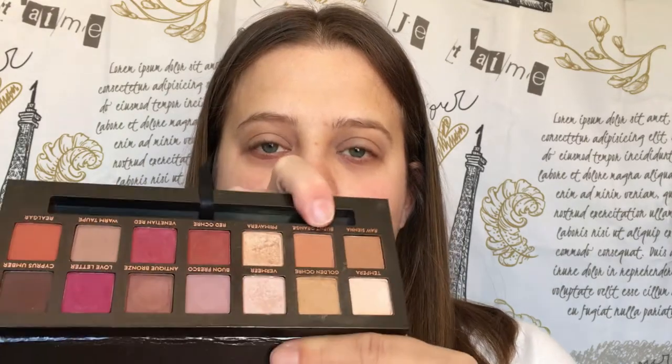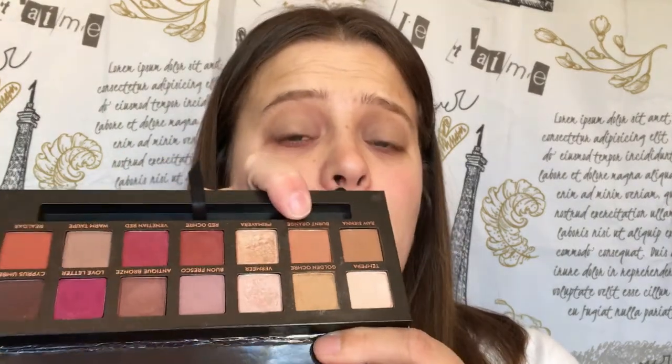Next, we're going to take Burnt Orange and we're going to take this really high up above our crease area.